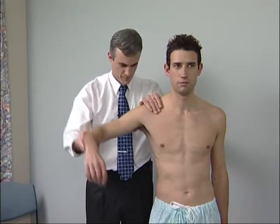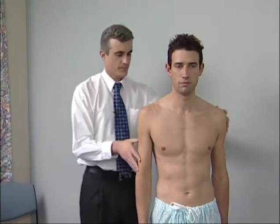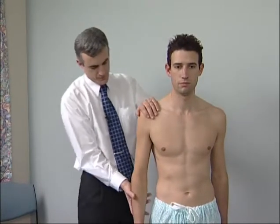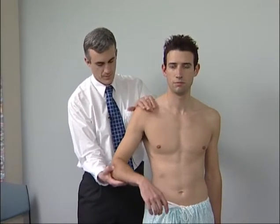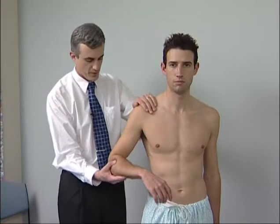Move the joint. Abduction: for the right shoulder, the examiner stands behind the patient, resting the left hand on the patient's shoulder while the right hand abducts the elbow from the shoulder.